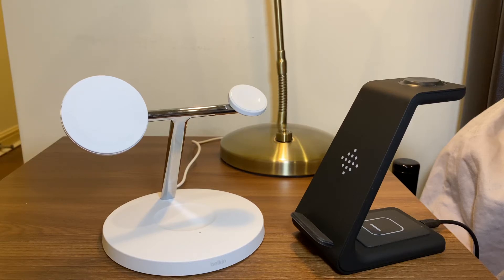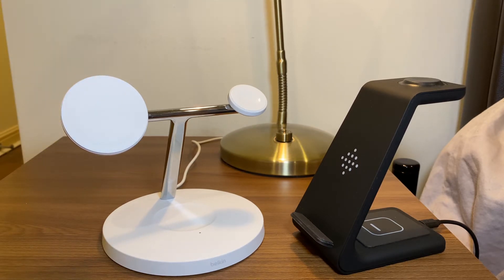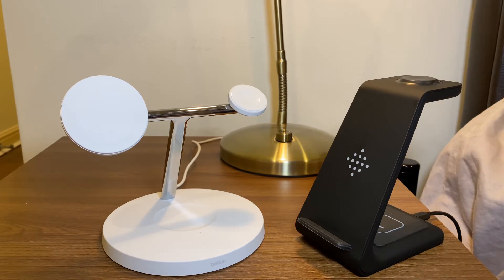Hello, this is a UK review — a rough and ready review of the brand new Belkin 3-in-1 MagSafe fast wireless charger that I've had for two weeks now. The reason you see two chargers in the picture is because I already have this particular charger which I bought from a well-known online shopping website, which cost me £30, and it's also a 3-in-1 charger.